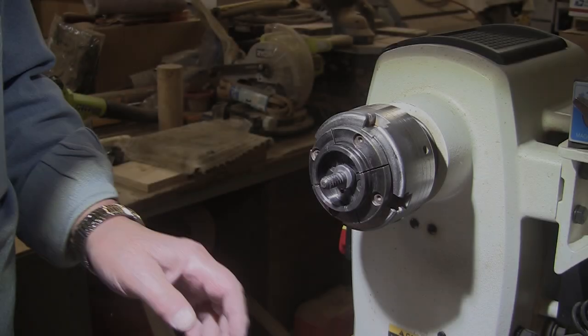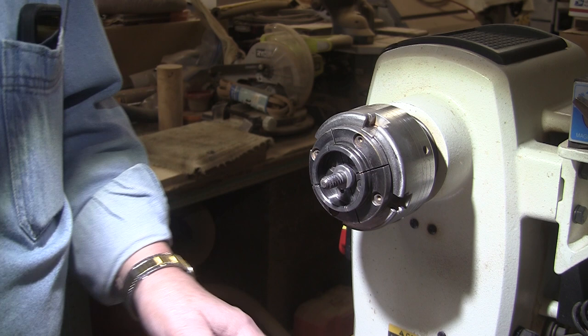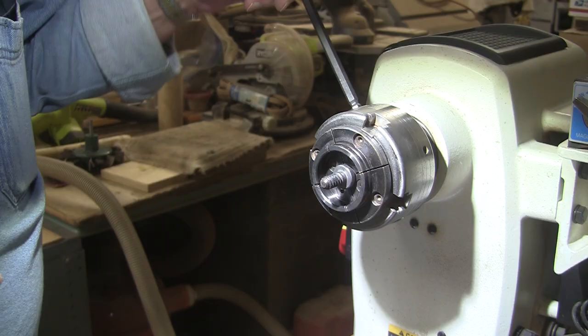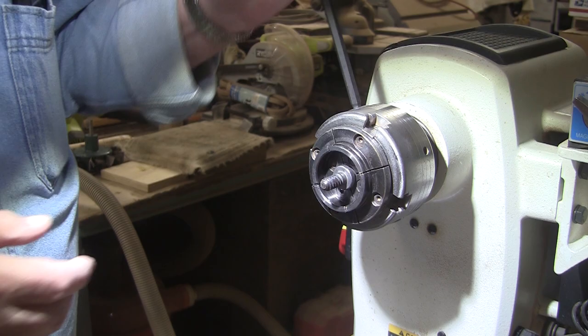There's something I wanted to cover — this comes up every now and then. It came up a couple of weeks ago in the comments. One of the commenters mentioned that the woodworm screw comes loose from her chuck, and what causes that? I'm going to show you what causes that.